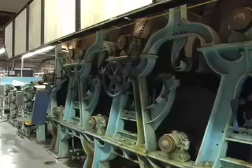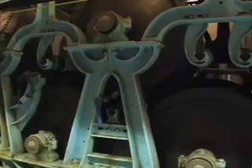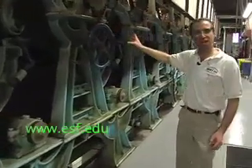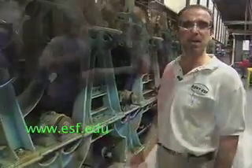The rest of the machine is a series of steam-heated dryers that allow our paper to go over one dryer, under another, and circulate through the paper machine so that by the time we get to the end, we have essentially a dry sheet of paper.